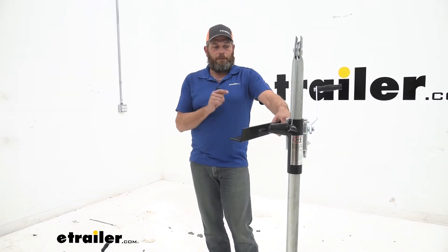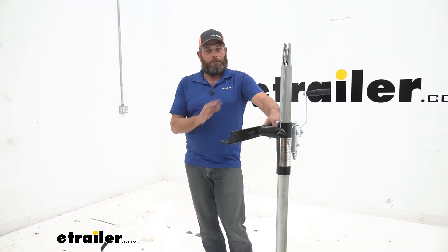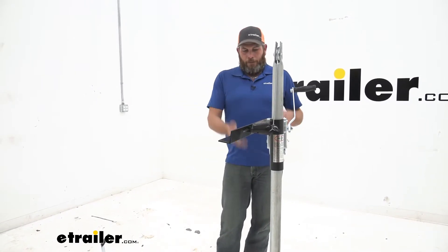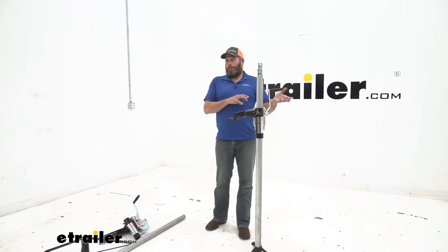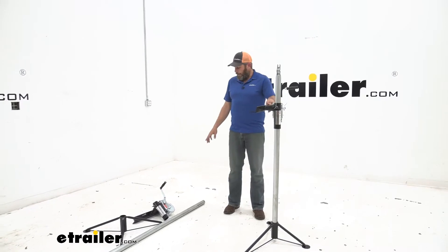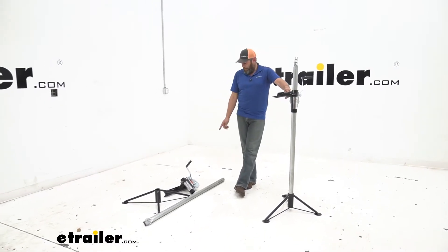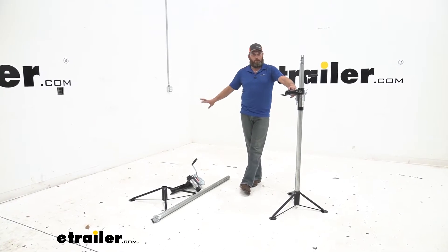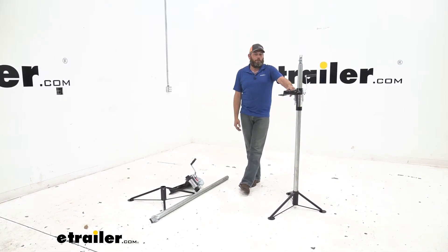Something I really like about these is that they are very, very compact and very easy to store when not in use. When you see something like this, you generally think, where am I going to keep them? But once we break these down, they're really nice, small and compact, so we can very easily tuck these off to the side and only get them out when we need to use them.